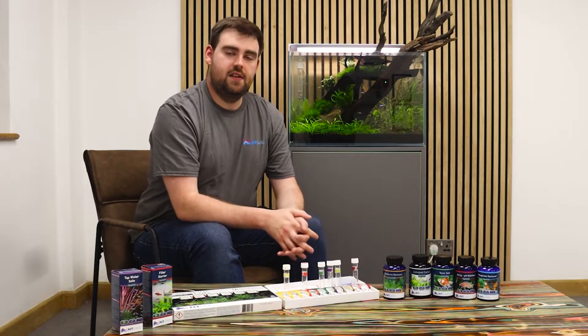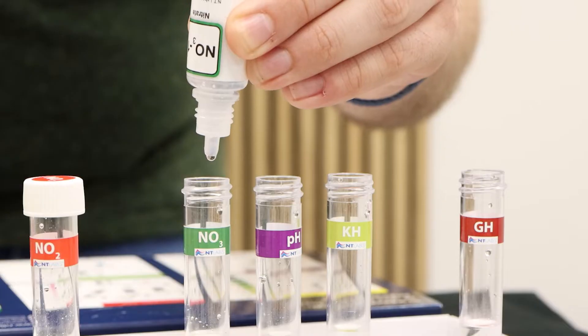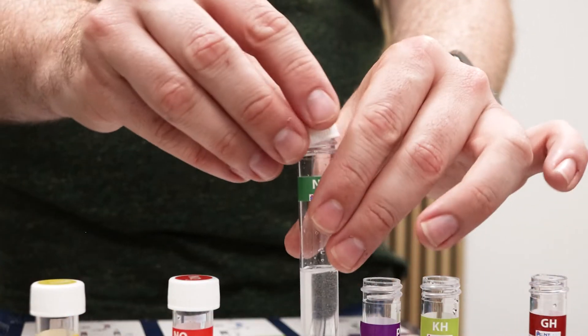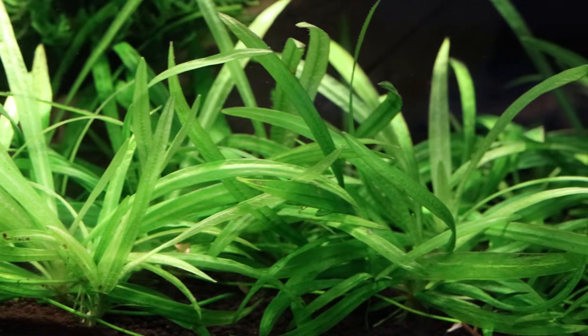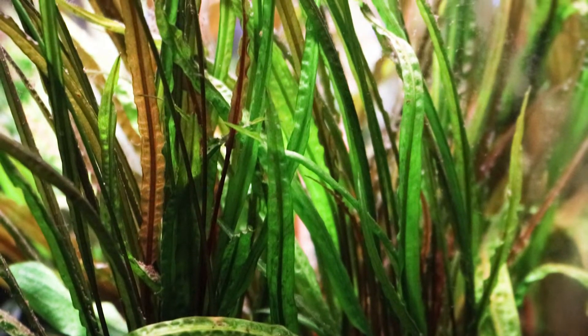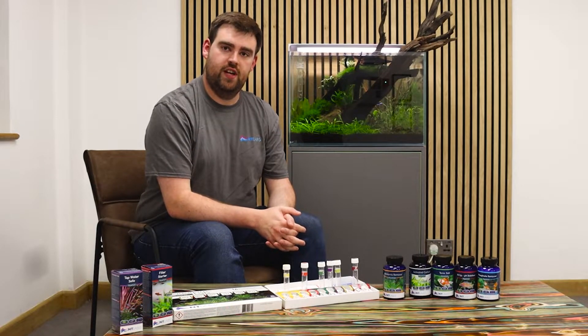Nitrates — the last stage of our cycle, the end product of the process. Often nitrates will be taken up by the plants, and a great way to deal with excess nitrates is to have plenty of plants in your tank that have been given enough light and enough other nutrients so they are actively taking up those nitrates as one of their macronutrients. The other option of course is to adjust your maintenance and consider some larger water changes.